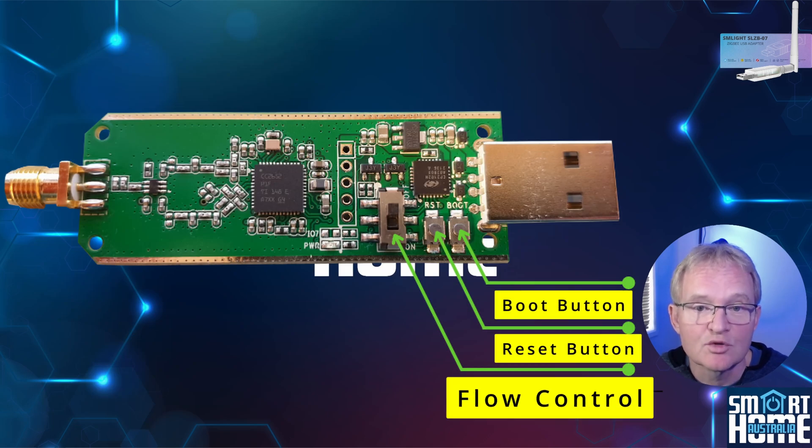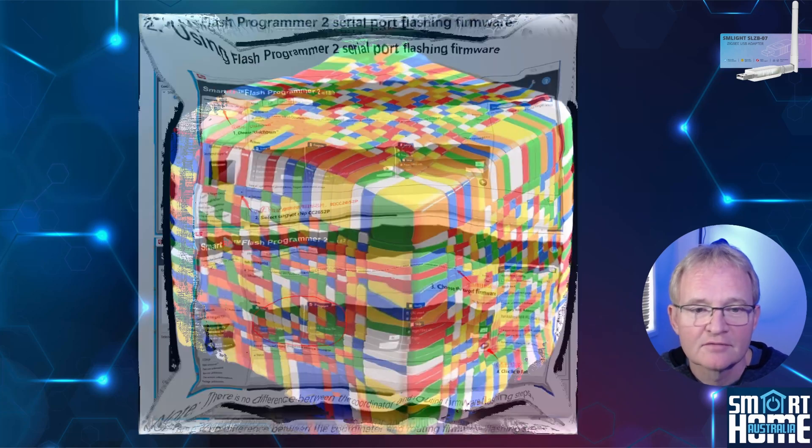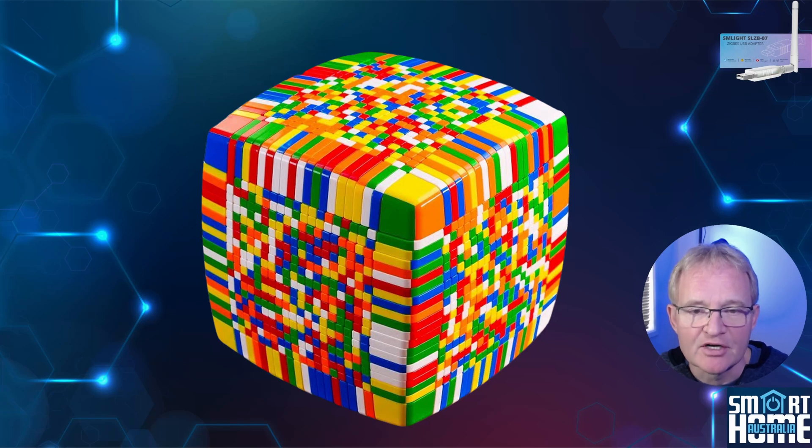Putting the ZB Dongle P into boot mode is very tricky. Then you use Flash Programmer 2 to load the firmware that you'll need to source yourself — very tricky. Now let's compare that to the SM Lite process.